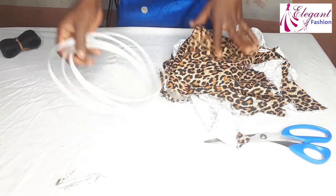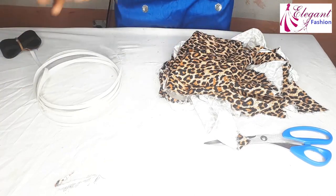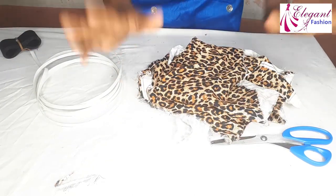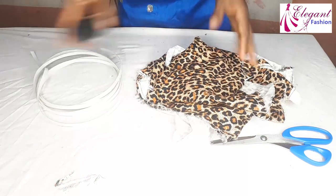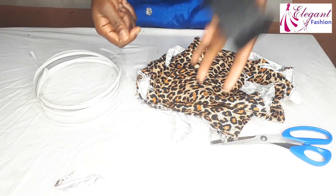Now for the items, I need a reggeline boning — this is a sewable one — and a fabric of your choice. This is my leftover fabric. And I need a crinoline. I'm using 2 inches crinoline for it.